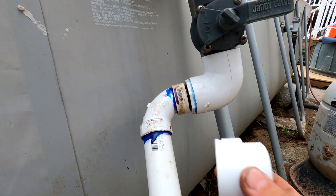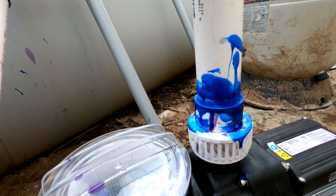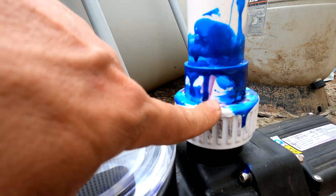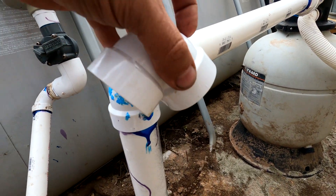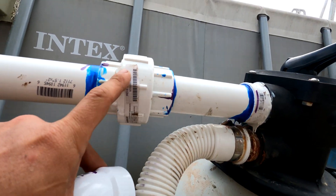Like I showed you before right here. Now this is the output. Again I pushed a one and a half inch pipe into the union that came with the pump. This is an elbow joint. This is one and a half inch again. This is the union.